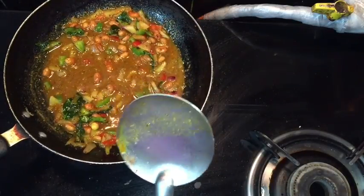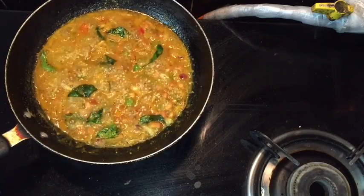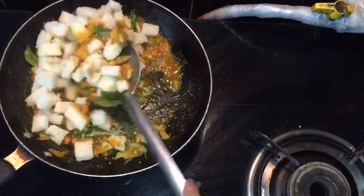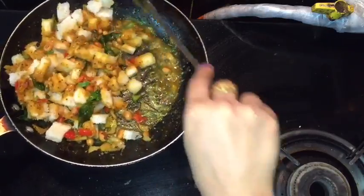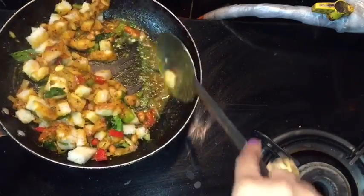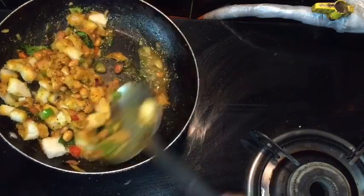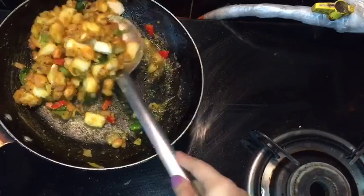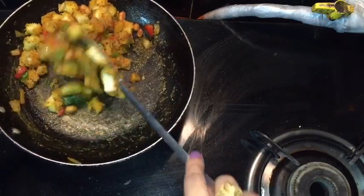We will wait for one to two boils — the boils are coming. Now I am adding bread pieces into it and coat the masala on the bread pieces nicely from all sides. Handle it very gently because bread is so soft. Make sure your flame should be on the higher side.